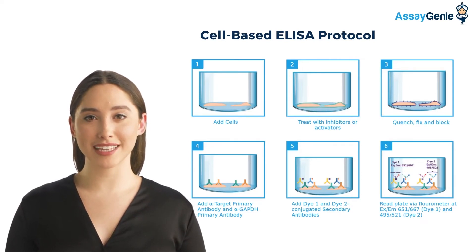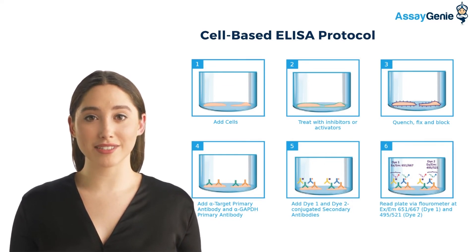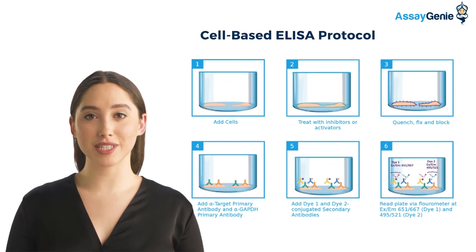Step 4: You add your primary antibody and your control secondary antibody. Step 5: You add DI-1 and DI-2 conjugated secondary antibodies. And finally, Step 6: You read on a fluorometer.